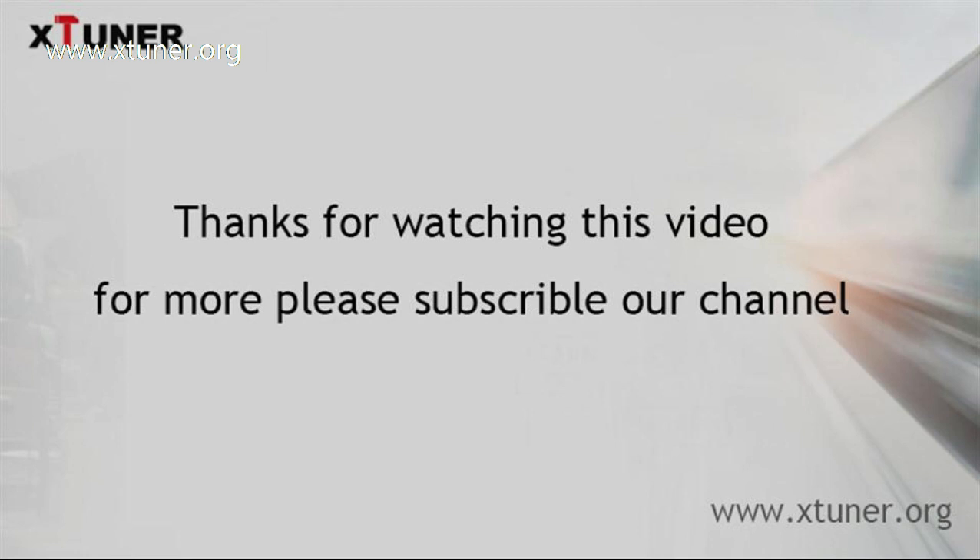Please subscribe to our channel to learn more about X-Tuner. Thank you.